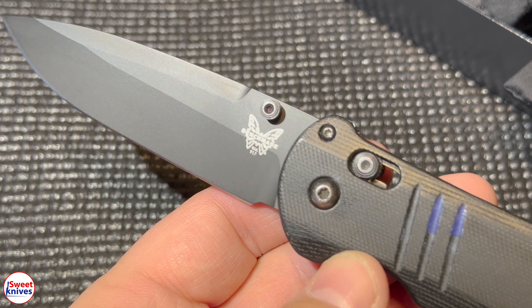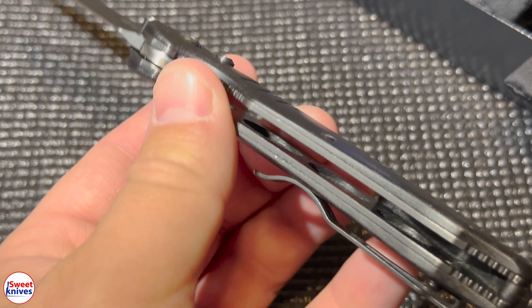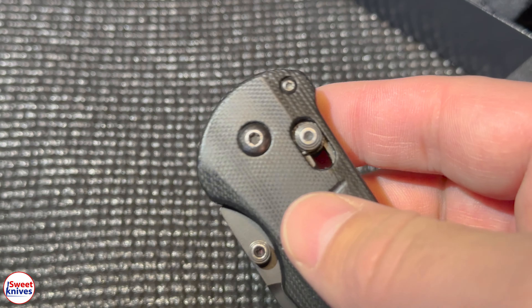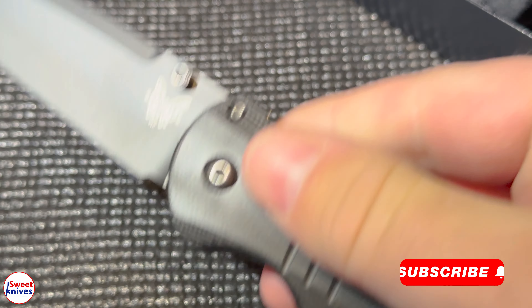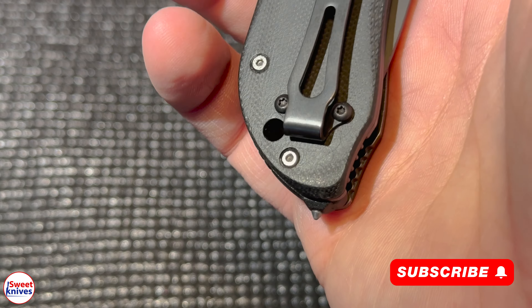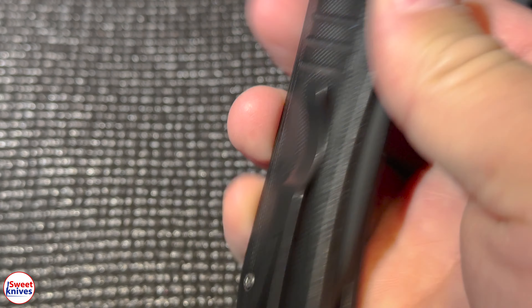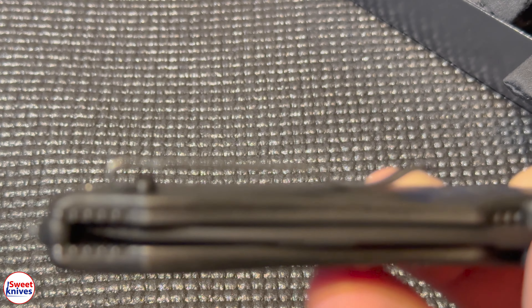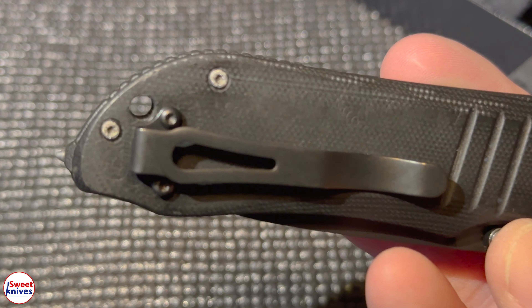This is model number 917 BK — a really nice knife. One of the things is it's an AXIS lock mechanism, really smooth, probably some of the smoothest you'll ever see. It's got a glass breaker tip and a unique deep-carry two-hole pocket clip — a standard Benchmade style you don't see many like.